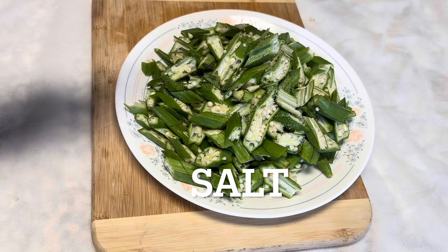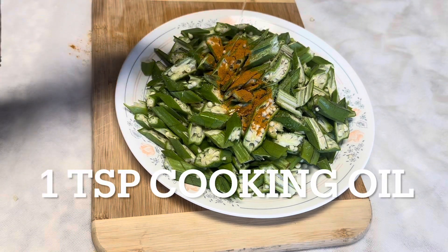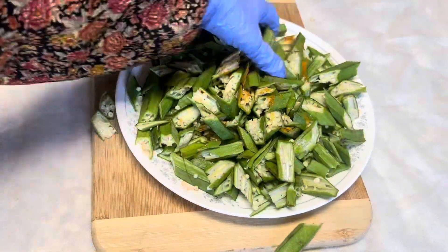We are going to add salt, half a teaspoon of turmeric powder, and one teaspoon of cooking oil, and mix thoroughly with a little force. Now we can microwave for two minutes to remove some of the sliminess.